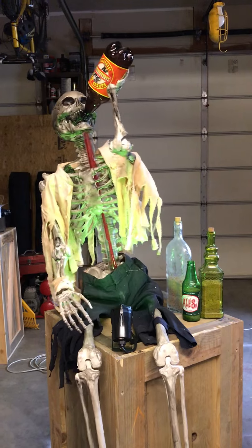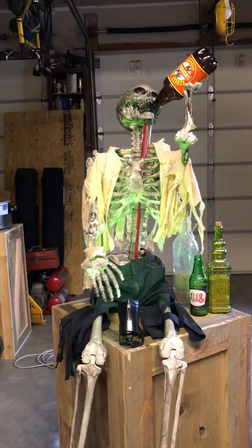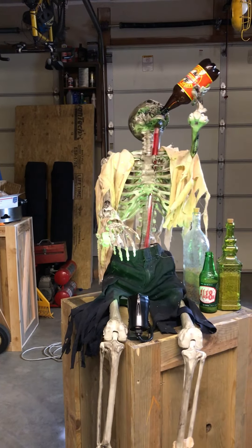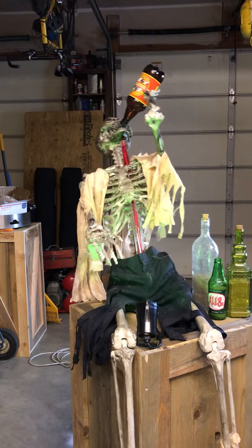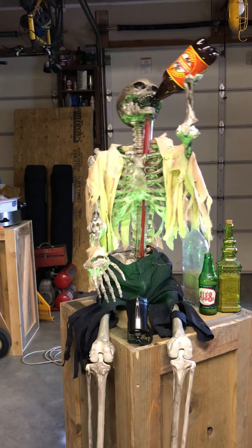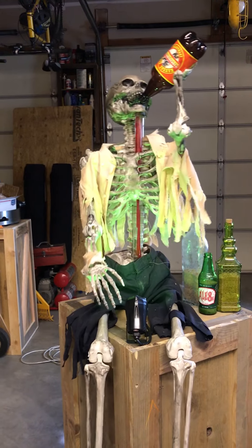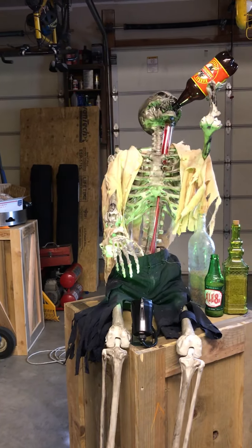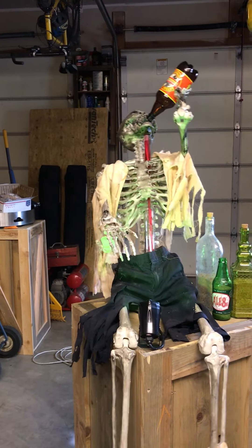Here's an updated video of our 2018, soon to be 2019, drinking pirate skeleton display. We went to the local thrift store and picked up some boys size six pants and a small shirt. I did a black tea dye on them just to age them a bit.